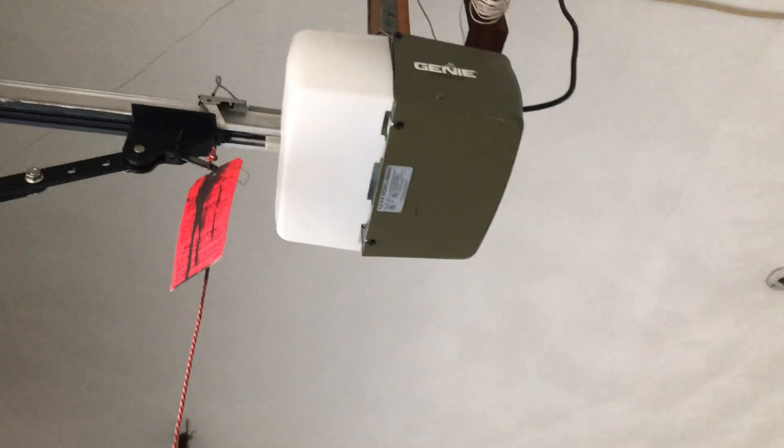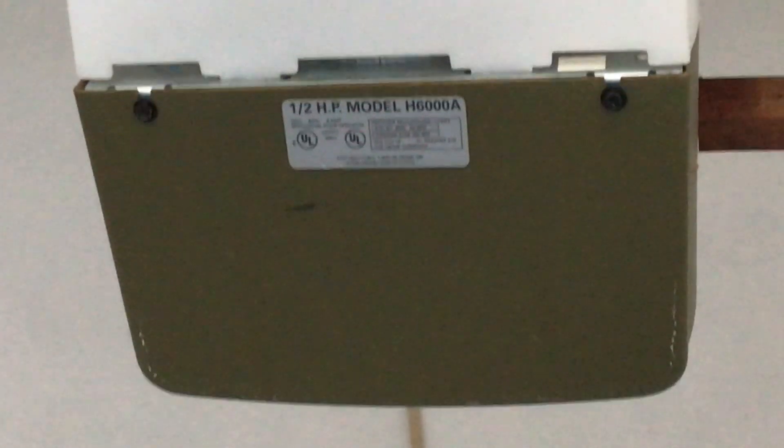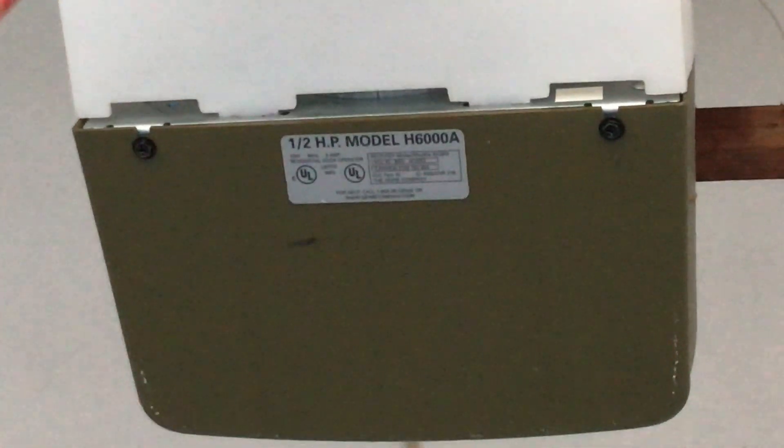You would love this opener. It's a Genie IntelliCode opener. Here's the model — H6000A.